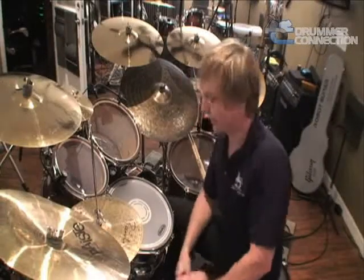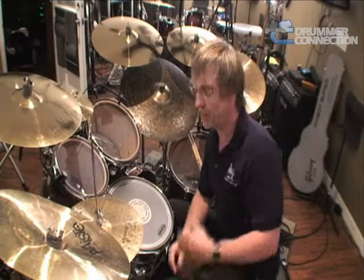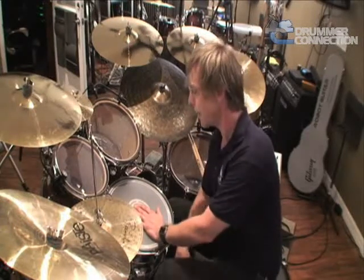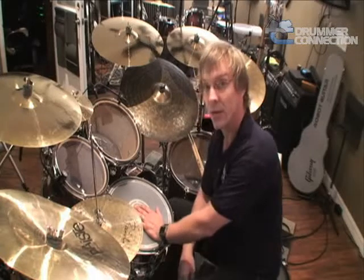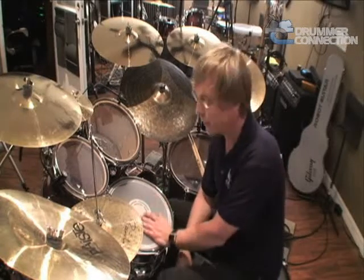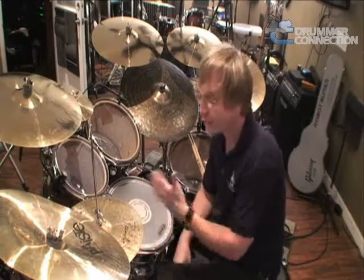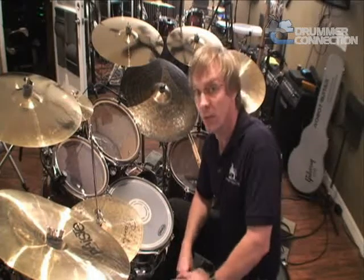Now let's get the snare drum in the mix. To introduce this, we can do a number of things. You can play two and four as a side stick on the snare and create a nice little swing groove. You can play just two, or you can play just four. Experiment with this, but I'll let you hear what two and four sounds like.